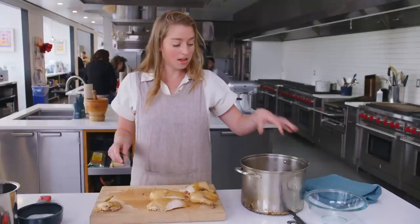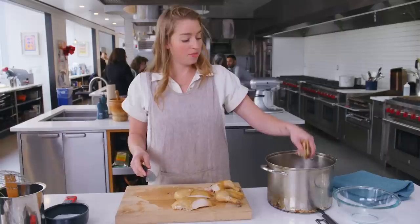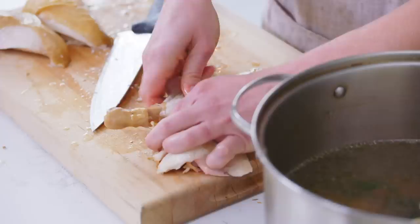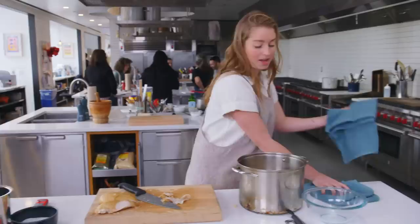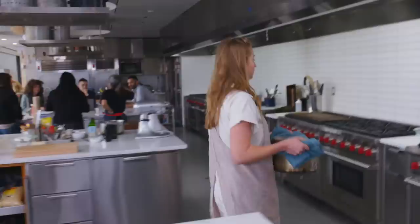So two legs, two breasts, two wings, and the rest of the carcass. The carcass is going back in — there's tons of flavor in the bones, lots of gelatin, and there's meat still left on there that has a lot to give. We're going to put the wings also back into the pot. We're going to take the skin right off of these legs because as it cooks it'll render and there'll be a lot of fat otherwise. And if you want a clear broth, you need to take it off. The legs go back in and we go back over to the stove to bring this back up to a simmer.